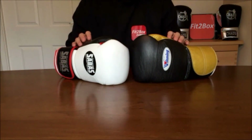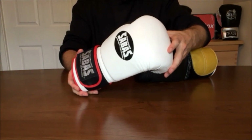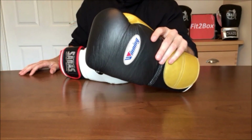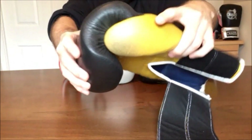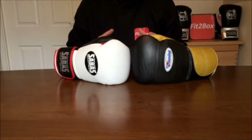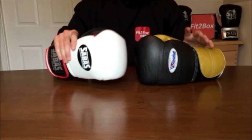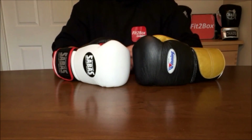Round 7: Durability. The lining on the Sabas is a little baggier on the inside, showing small signs that the Winning glove would last longer. Winning also have that proven track record that their gloves last years and years. Cosmetically, some of the gold has come off the Winning custom glove, but with any metallic glove you have to expect that. In terms of durability, I'm giving 10 points to the Winning and 9 points to the Sabas — I just feel the Winning glove would last longer, even though this Sabas glove will also last you years.